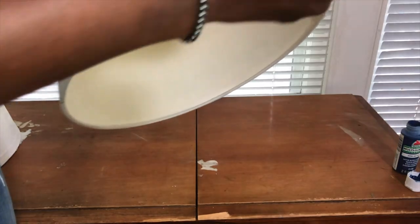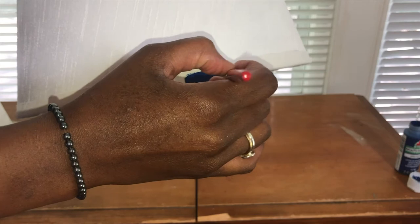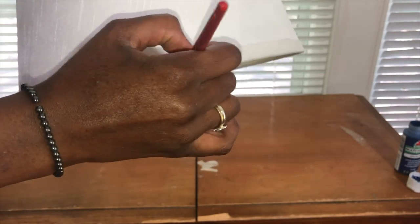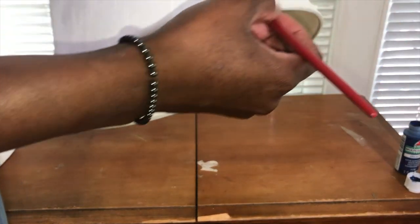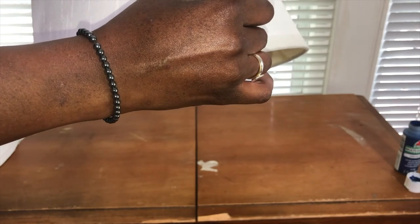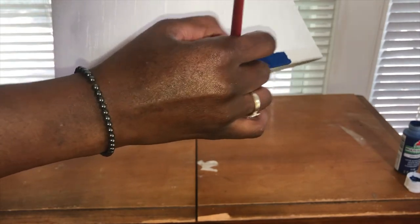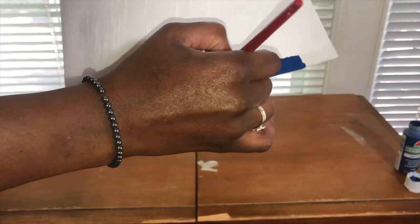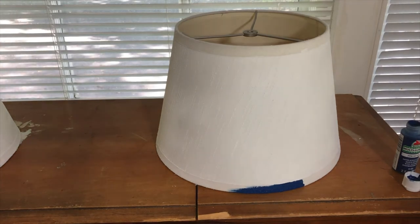Another solution for changing up the trim would be to purchase what they call bias tape. Bias tape is normally used in sewing and craft projects and it's already pre-folded for you. You can purchase it in different colors by the yard and actually take that bias tape around the trim, or you can purchase ribbon if you just wanted to hot glue it on. I prefer painting because I'm doing this project for a dollar.